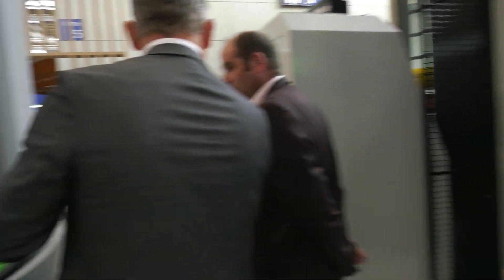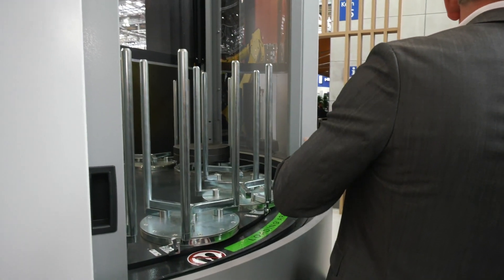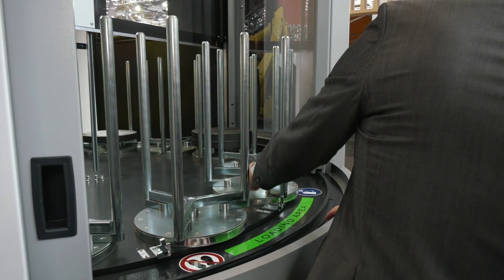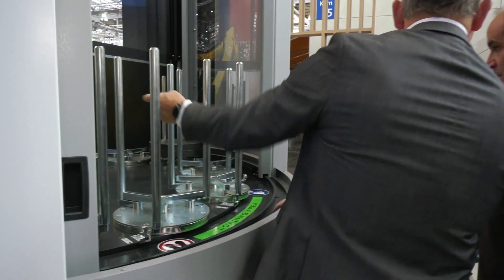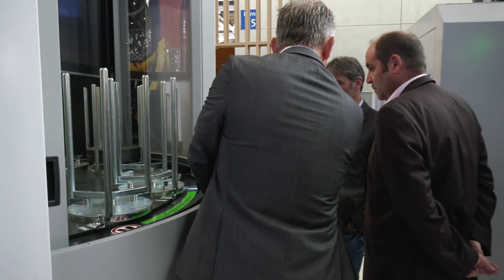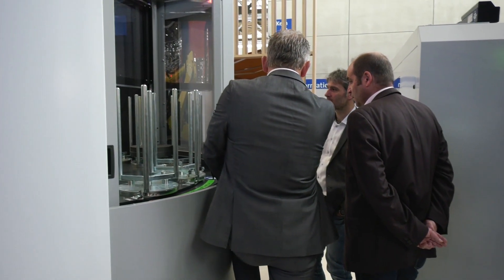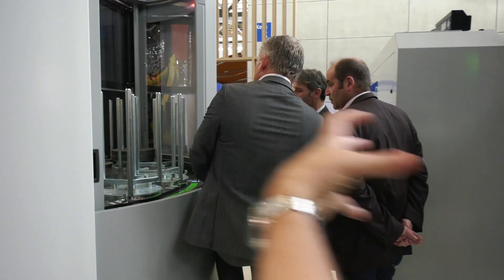Moving around the back — there's actually a product demonstration in progress. A really good feature of the Big is that you can actually load and unload while the machine is running, because it has an interlocked motorized door. That really means true 24/7 running capability.